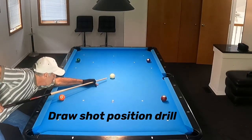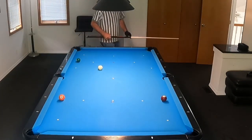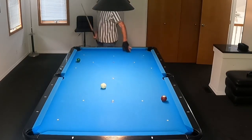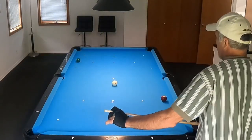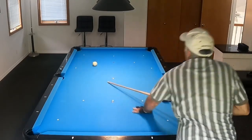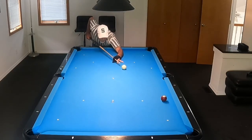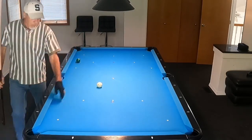This is a nice position drill that's a continuous drill. It's one of my shots that I very early on struggled with, where I have to hit some low right or left to make sure I can draw it back to have the angle for the next shot. Of course, the last shot of this run, you want to try to play good position so that you can continue your run once you re-spot the balls.